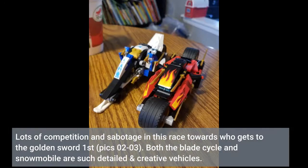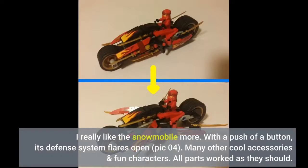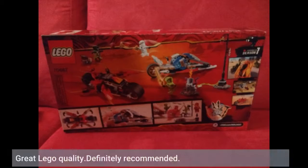Lots of competition and sabotage in this race towards who gets to the Golden Sword first. Both the Blade Cycle and Snowmobile are such detailed and creative vehicles. I really like the snowmobile more — with a push of a button, its defense system flares open. Many other cool accessories and fun characters. All parts worked as they should. Great LEGO quality. Definitely recommended.